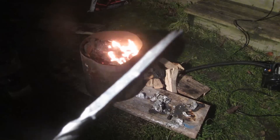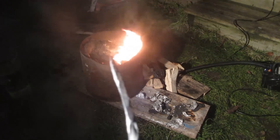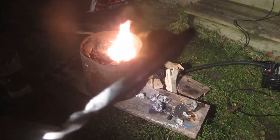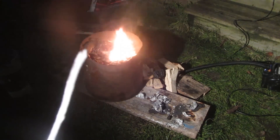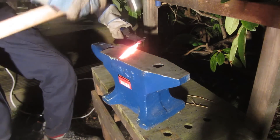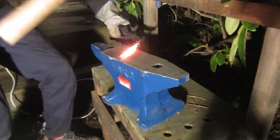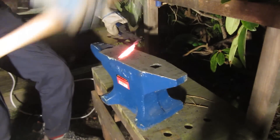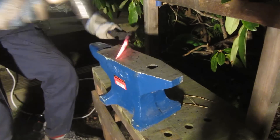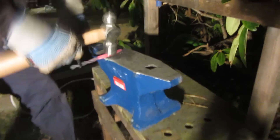Here's what the knife blade looks like so far — I've flattened it out and made it straight, and it's about the size I want. Now I'm going to hammer in the bevel, then add the tip later. To hammer in the bevel I hold the knife at a slight angle on the flat surface of the anvil and hammer until it forms the taper of a blade.